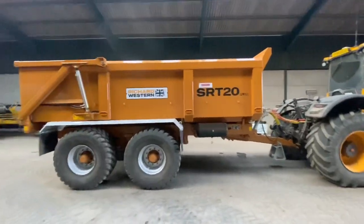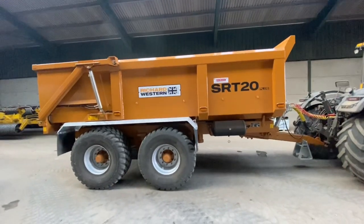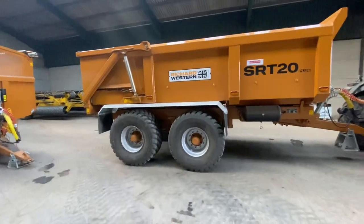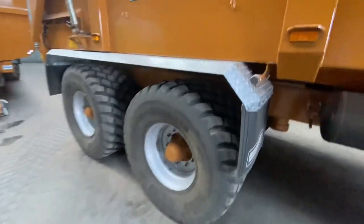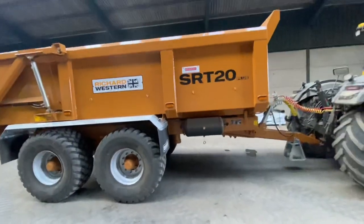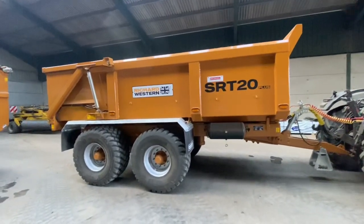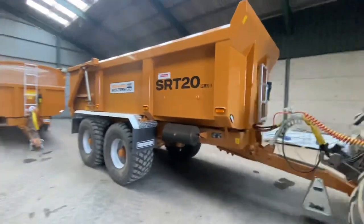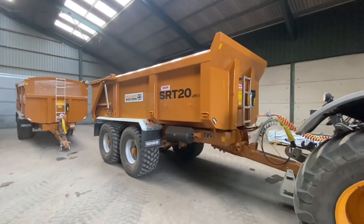It weighs 1,400 kilos more than the JPM dump trailer, but a lot of that could be the tires — the JPM's now on super singles and this is on flotations, so I reckon there'd be a good 100 kilos in each tire. It probably still weighs a ton more, and it's got 20 more capacity. We might park them next to each other tomorrow and compare the two trailers. I waited a long time for it — I wanted it around January to March time when we were doing a lot of work, but had to wait. Pleased with it.